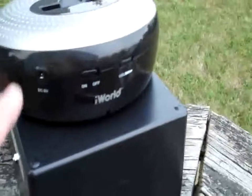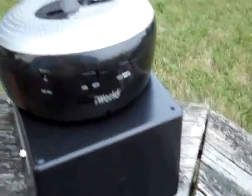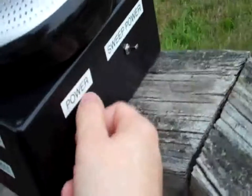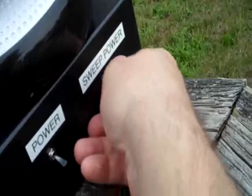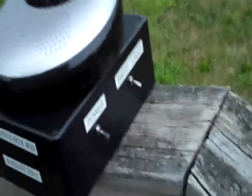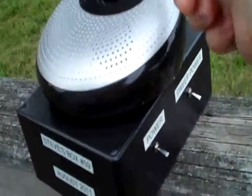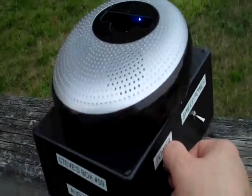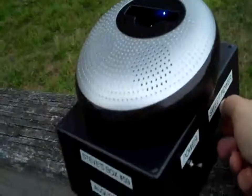The speaker can also run on a power supply. The tuner is run by — here, all right, power is off right now. This is the sweep circuit. I'll show you how it is from the beginning: once you turn it on, you turn the speaker on, then you turn the power on to power up the tuner, then you turn on the sweep power.